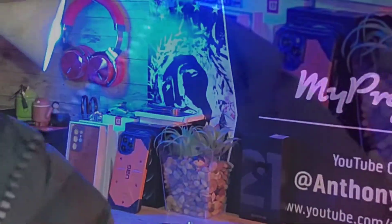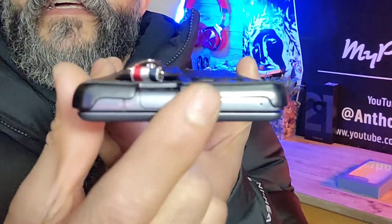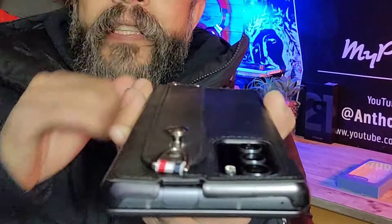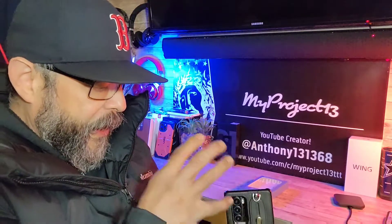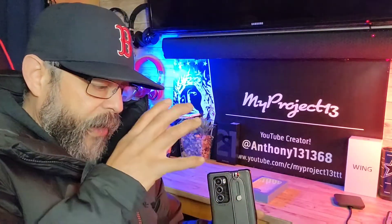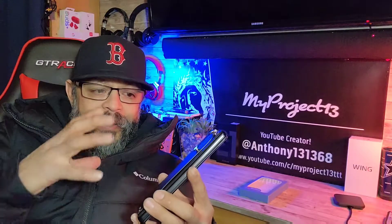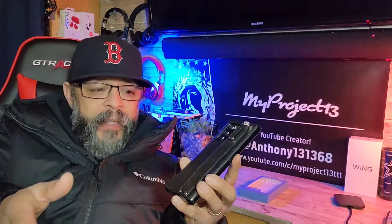Let me start off by showing you this. You can see how the corners don't come all the way down, especially in this area right here. There's this slight curve to the back of the case — you can see it right there. So design-wise, it's not perfectly made to fit the LG Wing. It's still protection and it's still what I'm going to use, but I'm on the hunt for something that's going to fit this properly so I get the best protection I can. If you have any suggestions, leave them down below in the comment section.